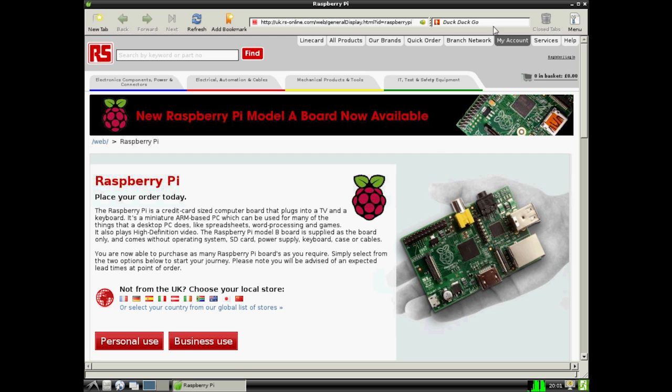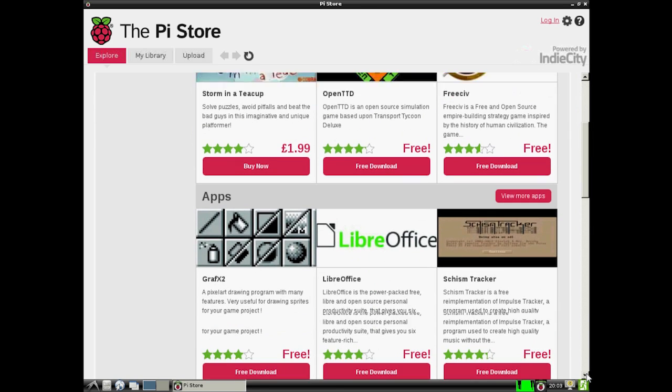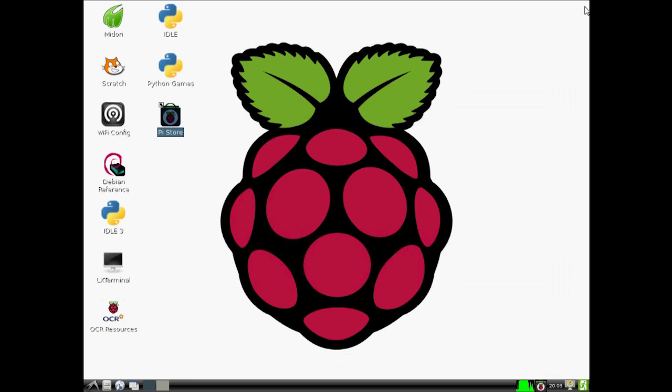You can connect it to the internet, and there is a Pi store already loaded onto the Raspberry Pi itself. That gives you access to lots of applications that you can download for free at no extra cost.